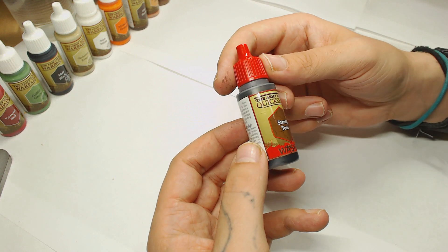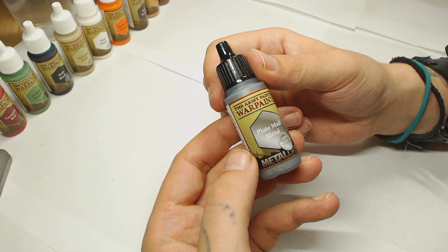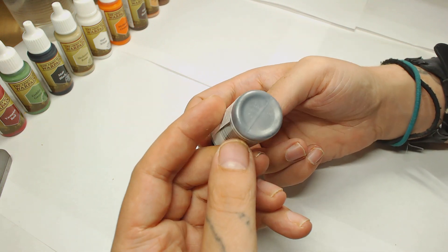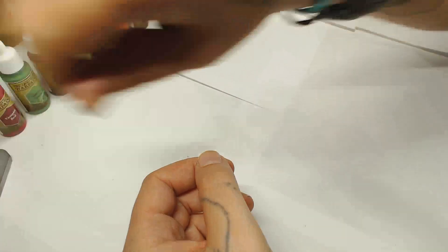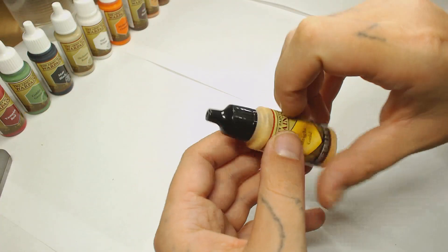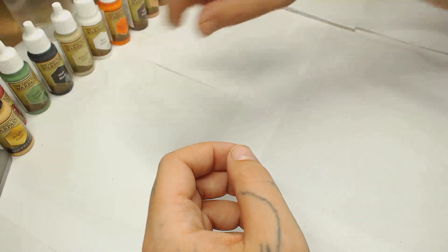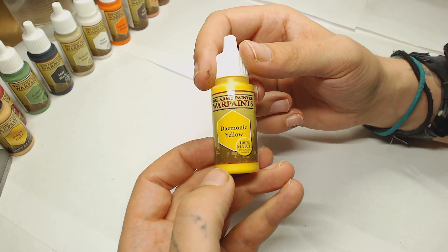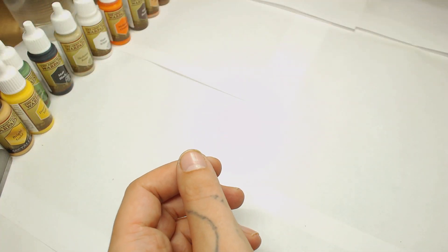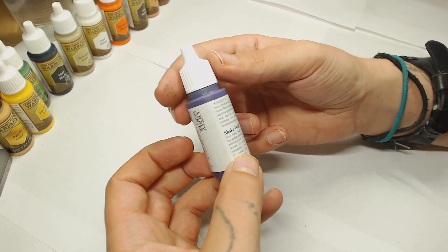This is one we use all the time in our tutorials: Army Painter Strong Tone. It's like Agrax Earthshade but a little less orangey, so you can get a much more earthy brown. I'm looking forward to playing with these metallics — this one is Plate Metal. Then we've got the Deep Blue, which is a quite decent color, and the other metallic is Bright Gold. Then there's Demonic Yellow, very vibrant, like a Flash Gitz Yellow. I'm obviously comparing to Games Workshop because we have so many paints in the studio — it's just the easiest comparison.